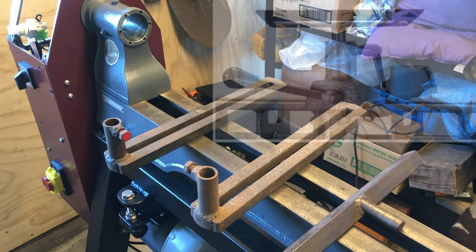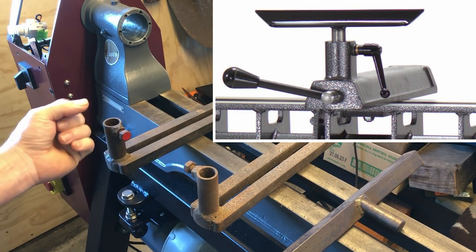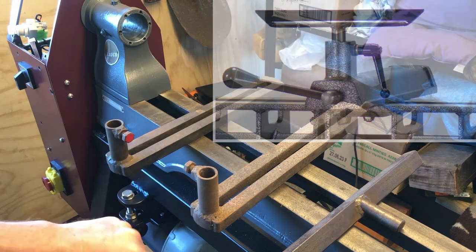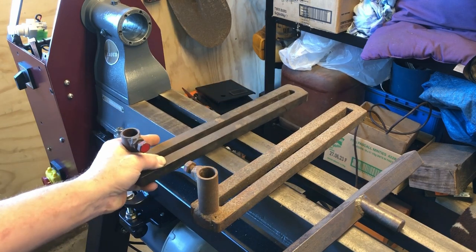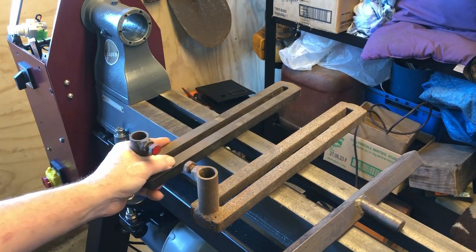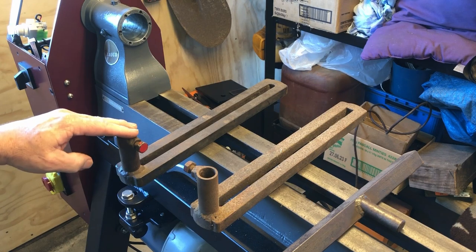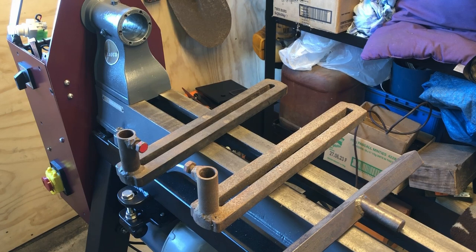I've seen banjos on other lathes where they have a lever in the front and it's kind of like a quarter turn or half turn and the banjo is tight. Then when you want to move it you lift your lever up, slide the banjo up and down your ways, or move it across like this to get the tool rest in the correct place, and then just move that lever a quarter or half a turn down and it's locked up again. So that's the type of banjo I want to make here.